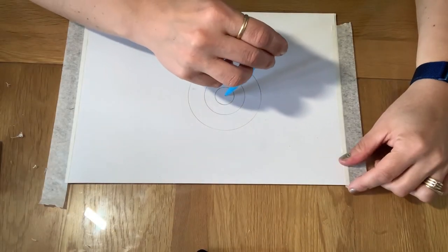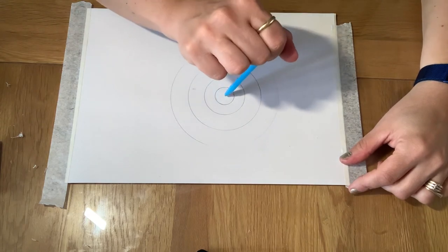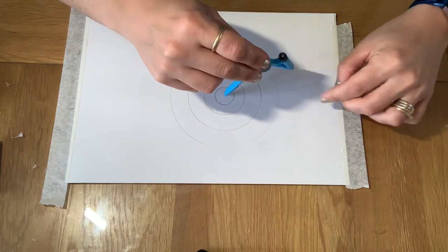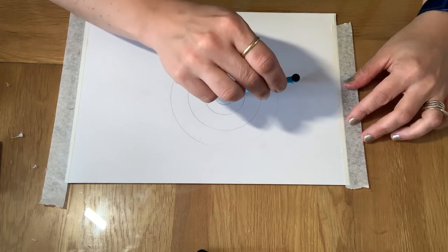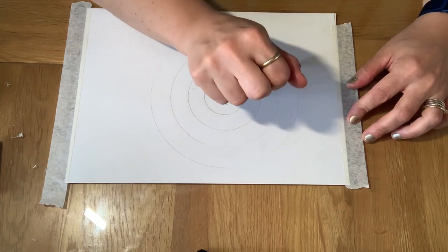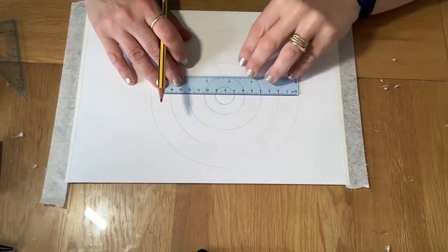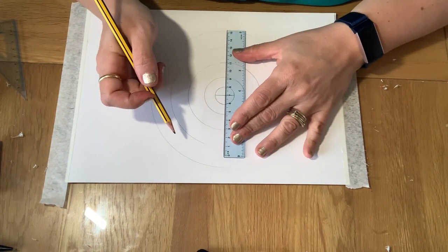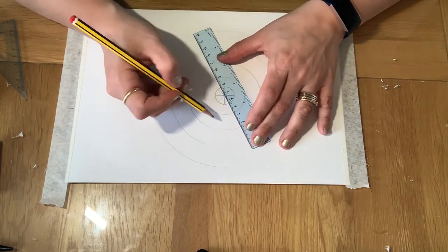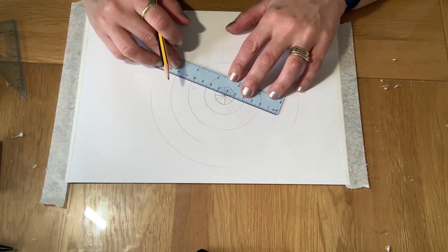The first thing you need to do is start making your rings. As you can see I've started making mine and I'm probably going to go for about five rings. Each ring should be getting slightly bigger. Try and make these as accurately as possible because they will look more effective if the lines are equally wide.